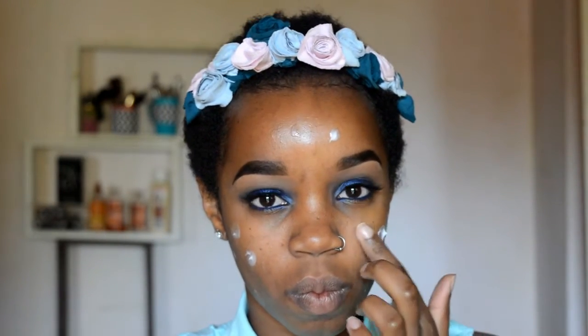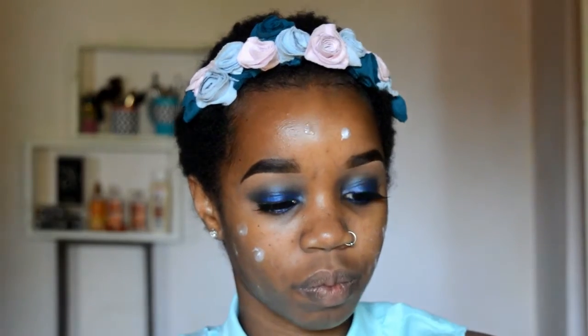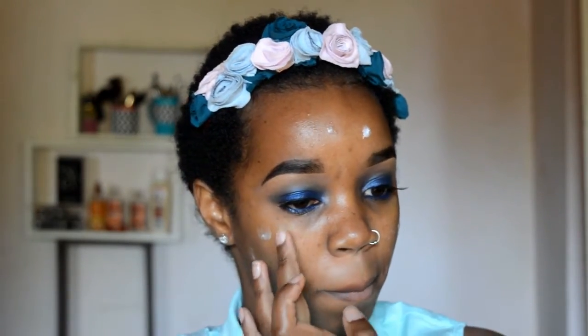Okay, so let's get right into it. I've started off with a clean face — of course you cannot put makeup on a dirty face. So start with a clean face, and then here I'm just putting my moisturizer directly onto my skin and rubbing it in.